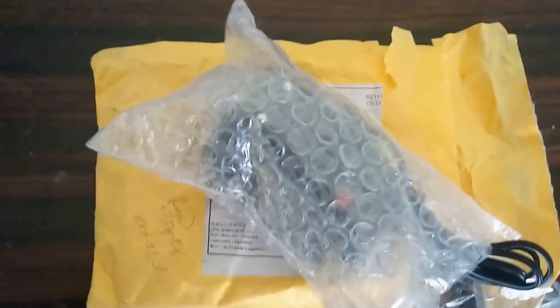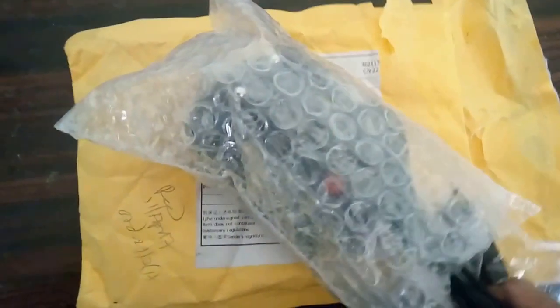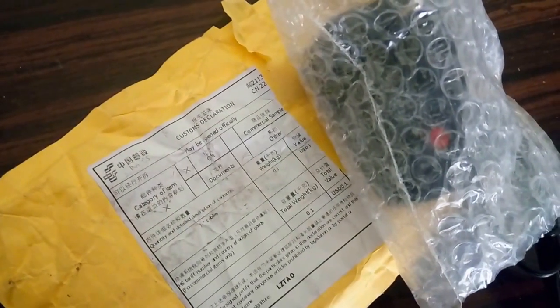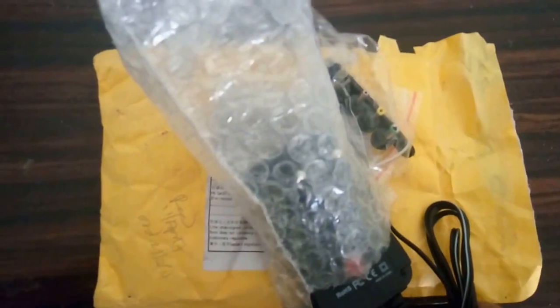Hi friends, this is what I got in the mail today — a multi-volt, multi-utility adapter. I got it from AliExpress India in around 20 days via registered post. It came quite quickly.